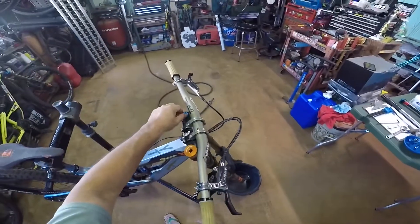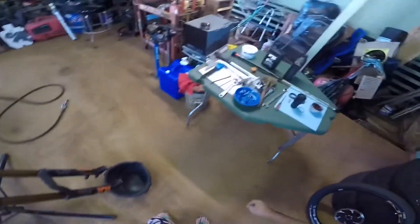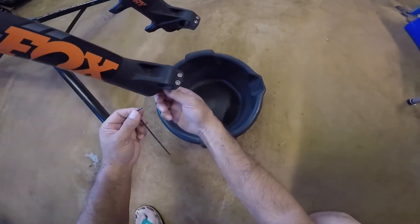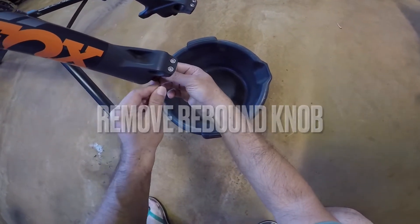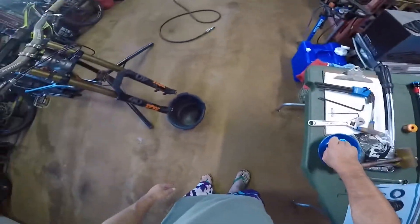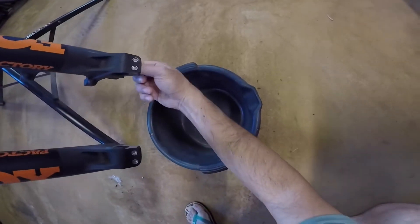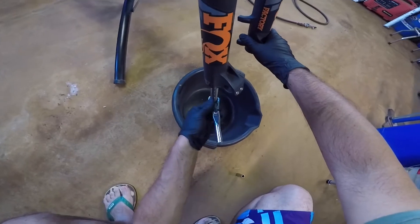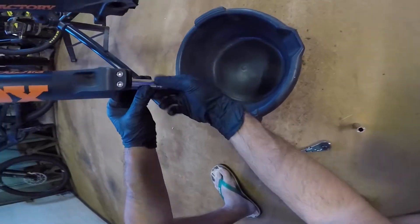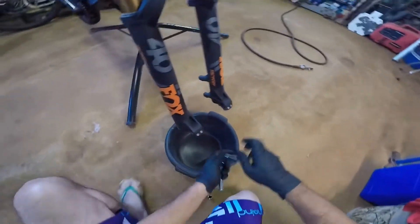I'm not going to be rebuilding the air chamber, so you don't need to take out the air side — just to do the damper. We can start by taking out the lowers. The bolt should be 15mm on one side and 10mm on the other. You don't want to take it all the way off — just break it loose first.